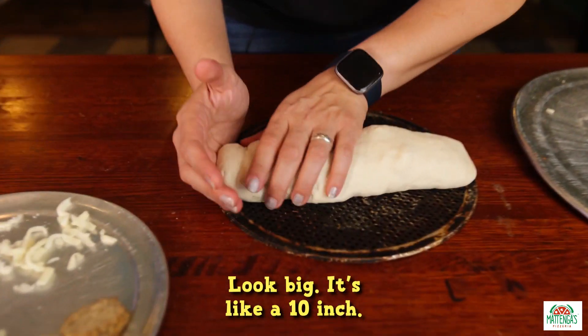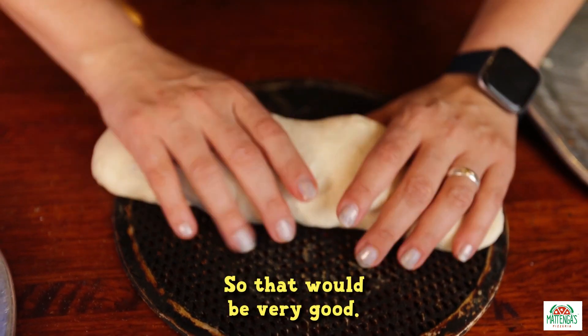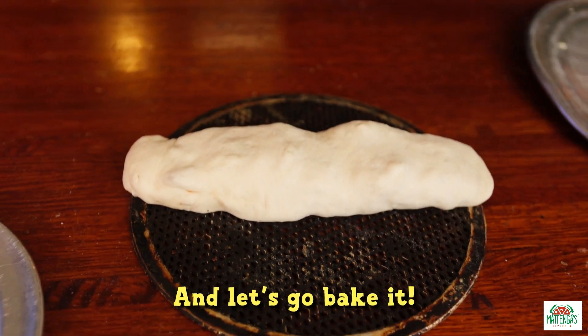Look how big this is — it's like a 10-inch. This is my hand, look how big this is. So it'll be very good. Let's go bake it.